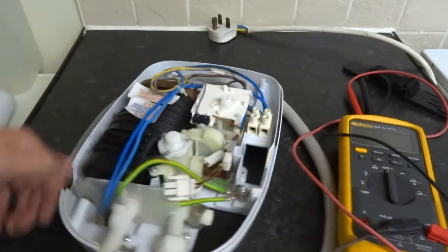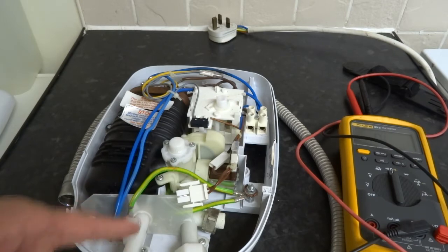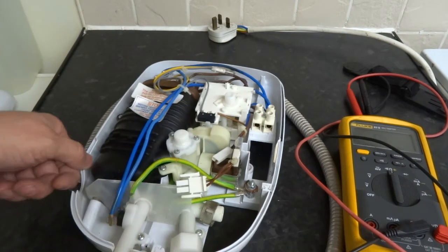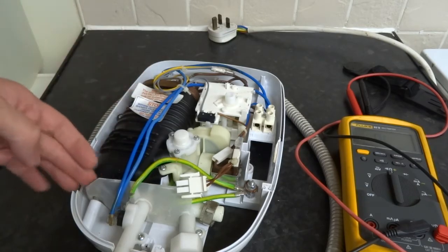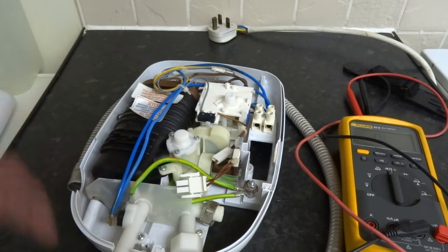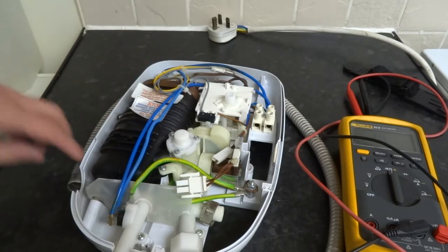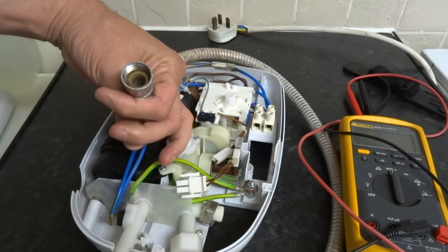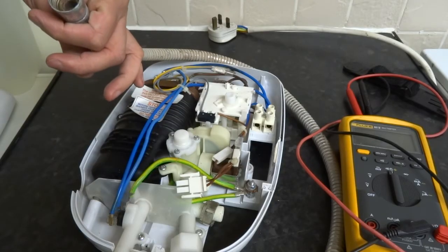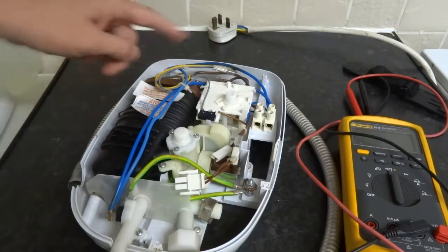One of the major problems I come across is this PRD valve can blow and it starts to leak outside, or at the bottom of the outlet pipe. That's usually caused when pressure in there builds up and it blows the pressure release device so it doesn't cause damage or explode. But sometimes it can be caused by the hose pipe collapsing inside, so you want to take that off and blow through it to make sure it's clear.